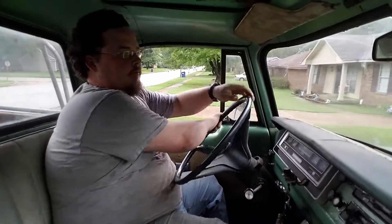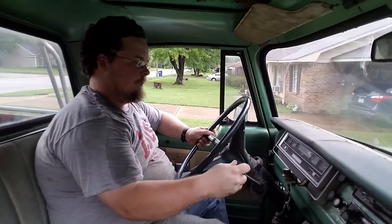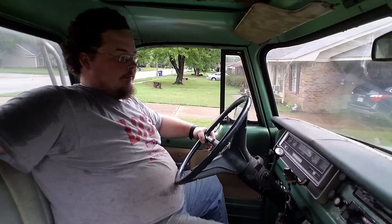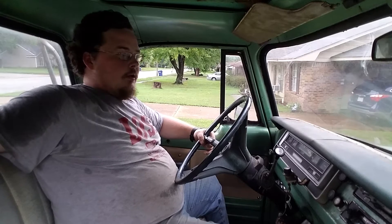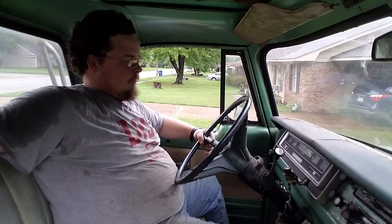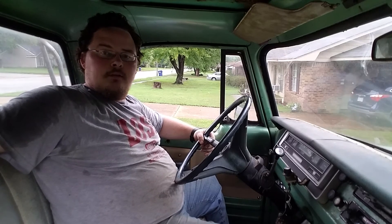I definitely have some tweaking I need to do to fix that — it's really annoying. But I think it honestly might be because I'm low on gas and I'm hitting the brakes and turning and everything. But there it is — here's the first drive. It's not much of a drive and I had to keep cranking it up, but there it is. And I'll see you later.